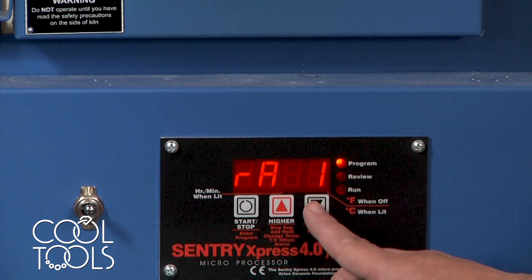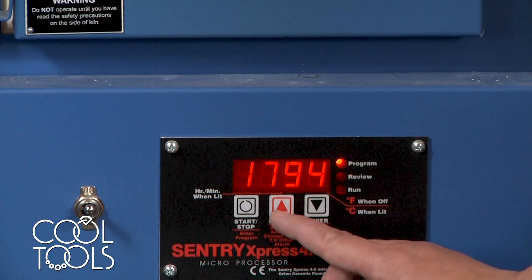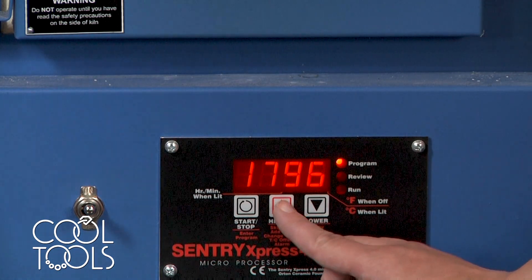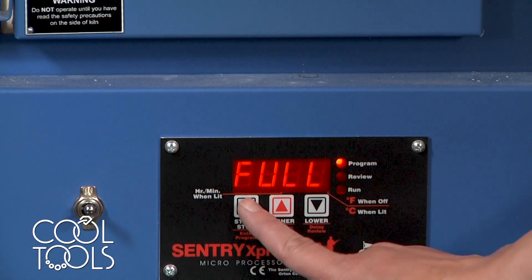If you needed to do a slower ramp, you can use these up and down arrow keys to say how fast you would like your kiln to heat to that target temperature. Again, we're just going to say full. Hit the start-stop key to submit your choice.